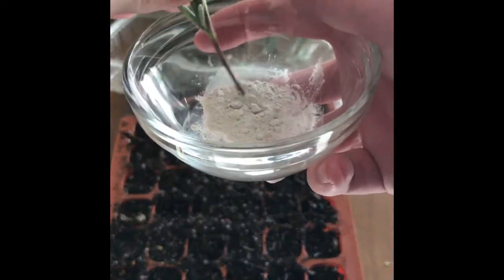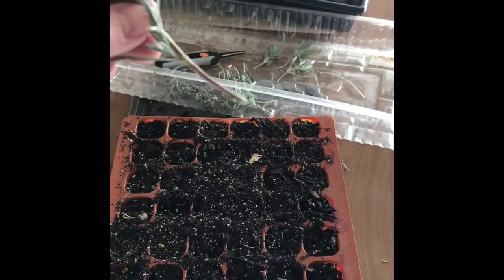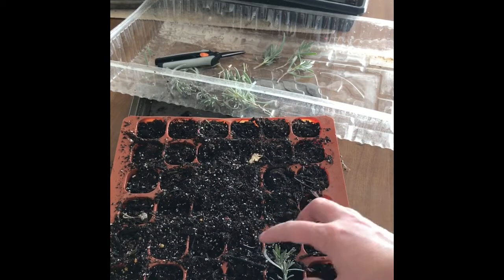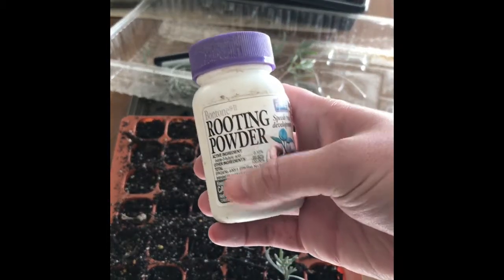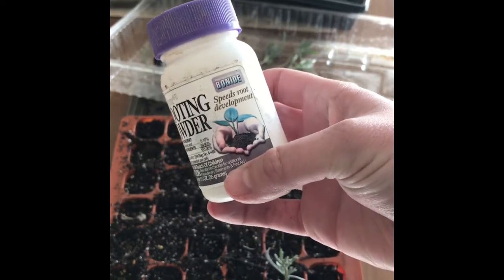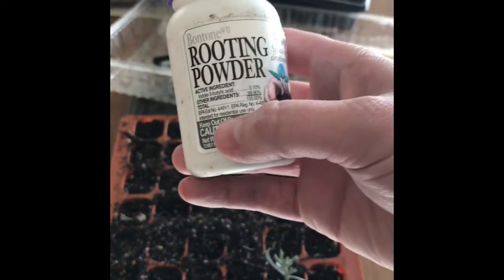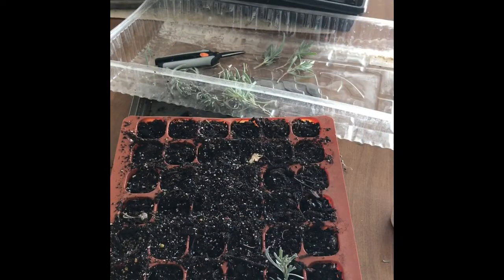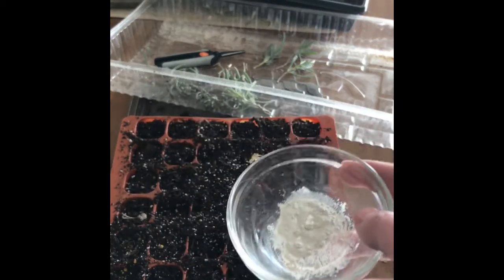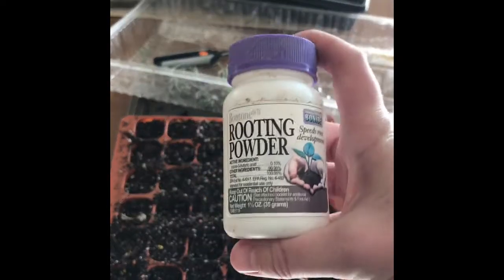Then take your rooting hormone — I have it in this cup — and just dip the stem in there, make sure you get it all over, then tap it off and stick it down into your prepared soil. The soil isn't anything special, just potting soil. This rooting powder — any brand works really well, I just happen to have Bontone on hand. I prefer the powder; it's an easier way to go. Do put it in a separate container when you're rooting and not directly in the bottle, so you don't transfer any viruses into your powder. This one is about three years old.